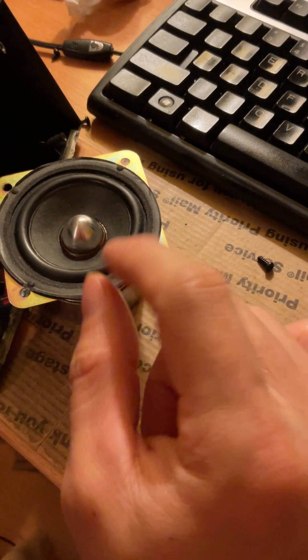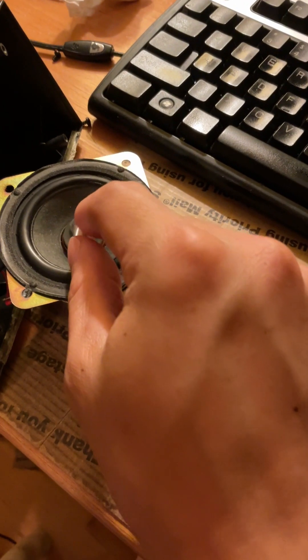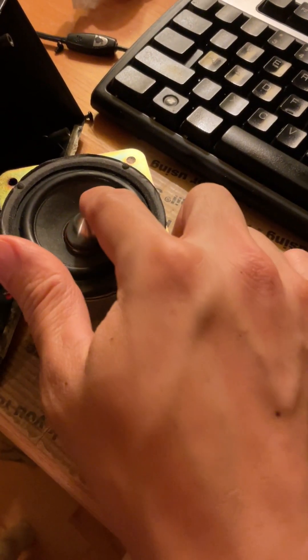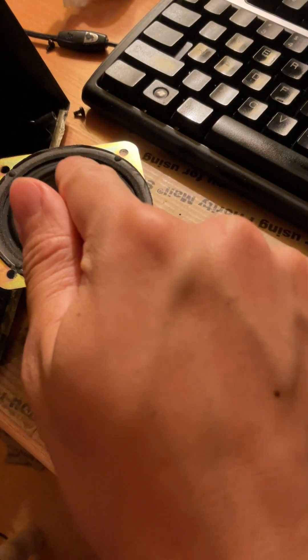If that goes on too long, then the displacement of the speaker — the physical movement up and down of the paper cone — becomes too much. What's going to happen is this rubber seal is going to break, or the paper cone could break, or the housing of the speaker could break. I believe that is what happened in this case.